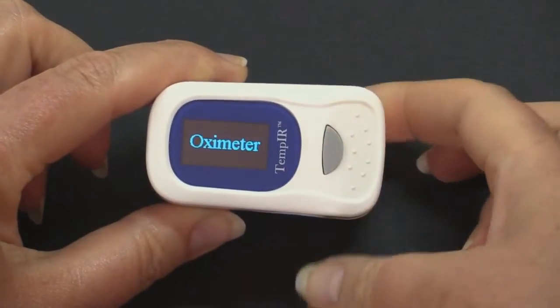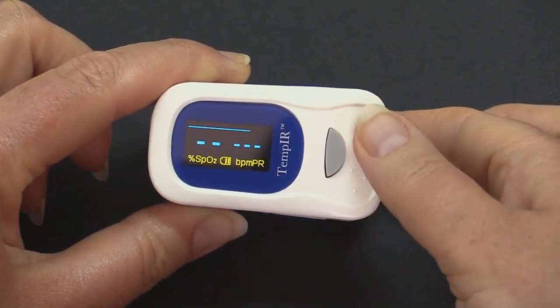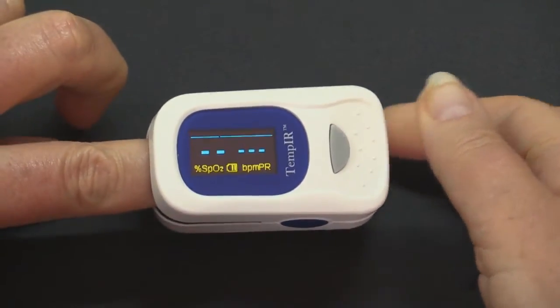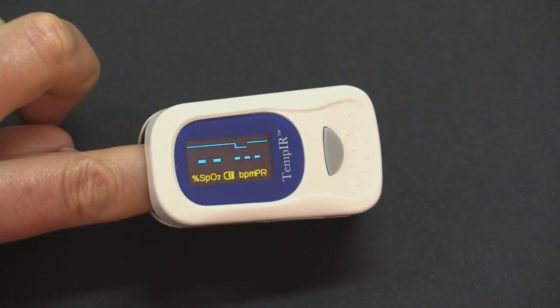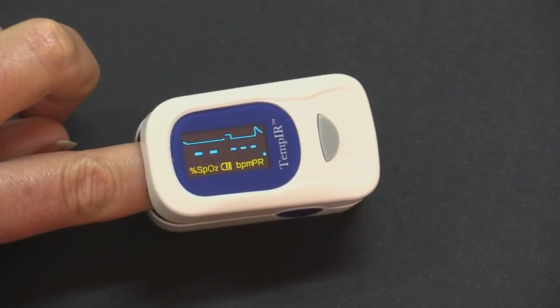Turn the unit on by pressing the button, then place the unit firmly on a finger. It is important you are not wearing any nail varnish, as this will disrupt the readings. Hold your hand still and allow the oximeter to settle for several seconds.